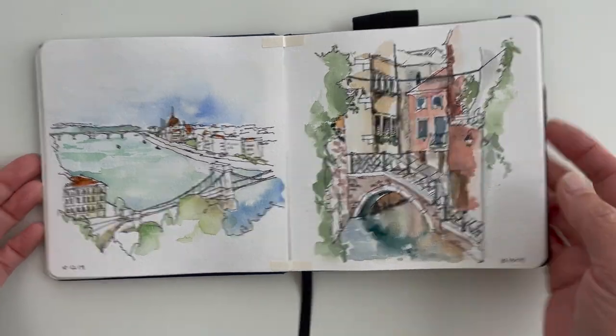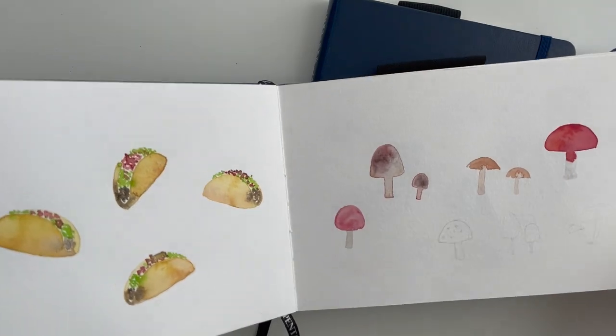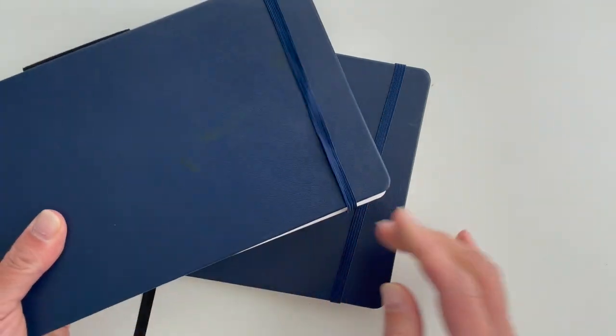I love it for loose ink and wash paintings and watercolor studies where I want to practice or try something out. I like to think of these as my practice sketchbooks, which is probably why I have so many of them — you can see I just do random doodles in here. It's a nice way to document those little studies.